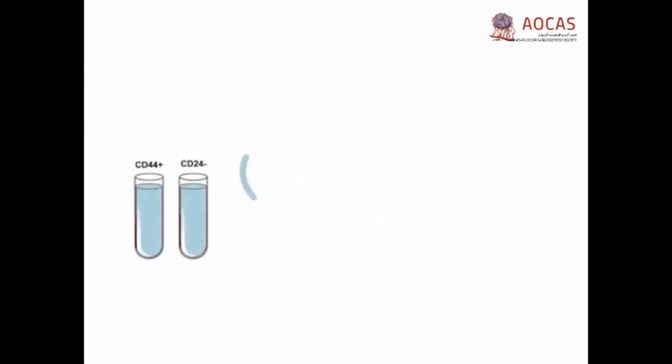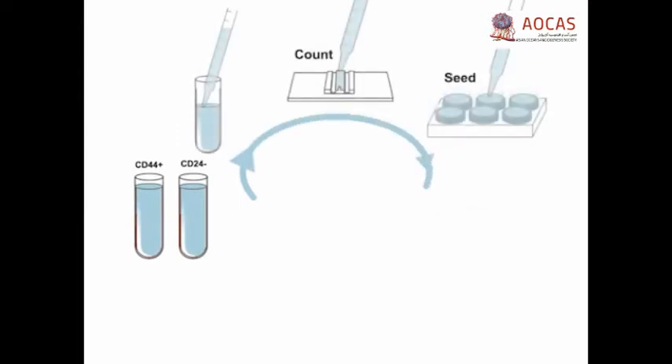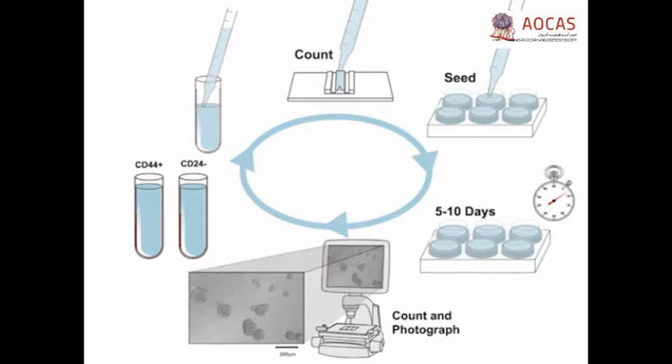The process of generating a single cell suspension, allowing time for growth, and determining sphere forming efficiency is repeated over successive passages, ultimately providing a measure of the capacity of the cells for self-renewal over time. This method provides a simple prospective assay to identify cells exhibiting functional properties of stem cells, such as self-renewal, as well as a quantitative estimate of the number of stem cells coming from in vivo tumors.